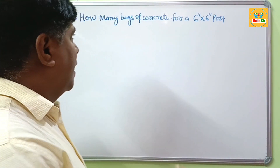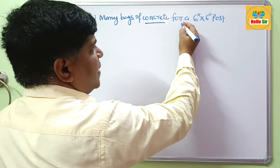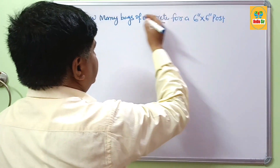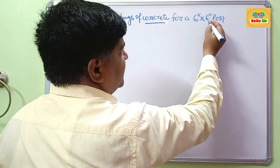Hi guys. In this video we'll learn about how many bags of concrete are required for setting of a 6 inch by 6 inch post — meaning how much concrete is required for setting of this post.